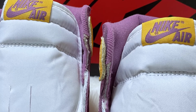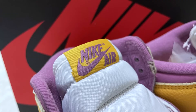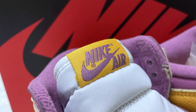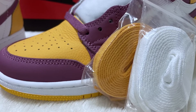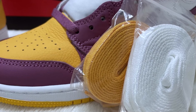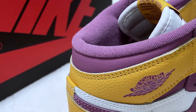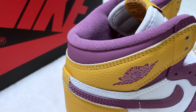Then we have this white nylon tongue with a University Gold tag and Light Bordeaux Nike Air logo on top. These shoes come with three laces: the Light Bordeaux, University Gold, and white. Inside the shoes, it has a Light Bordeaux sock liner and a University Gold insole with a Light Bordeaux Nike Air logo.